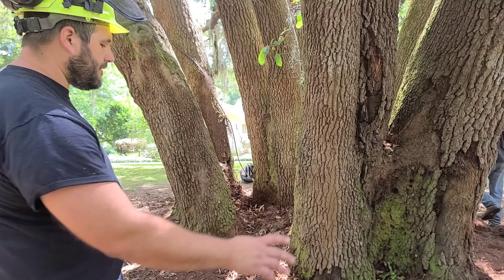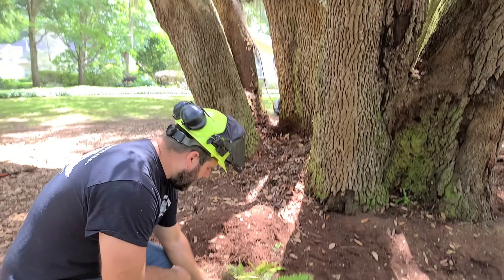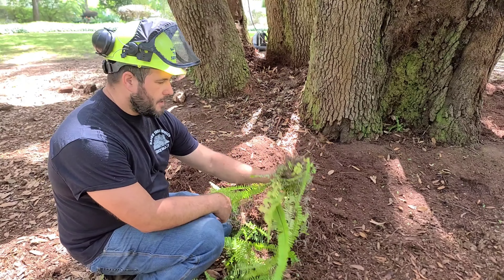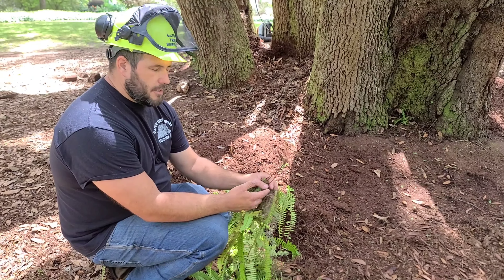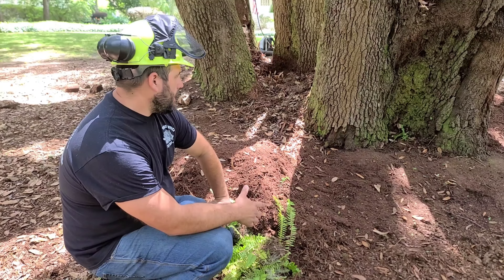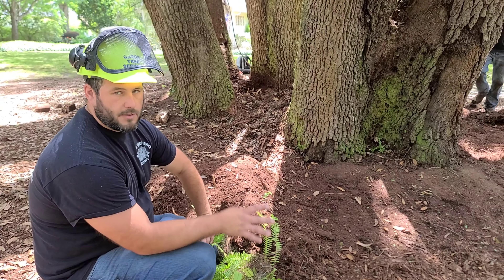Now you'll notice not much vegetation is growing around the base of this tree, except for these ferns. These are very prolific invasive species of ferns that are basically air plants that don't require much nutrition, so they grow right inside of a tree, no problem.